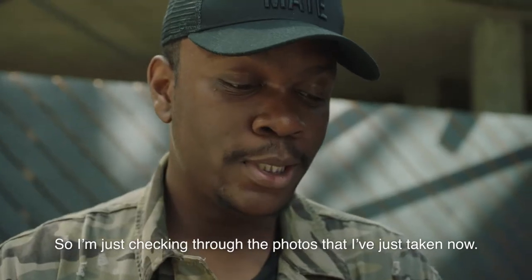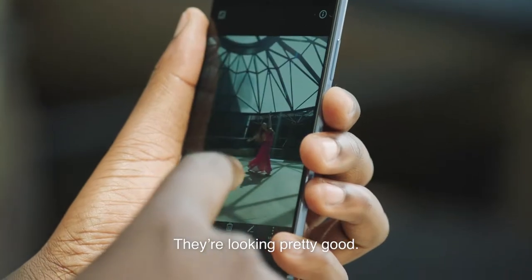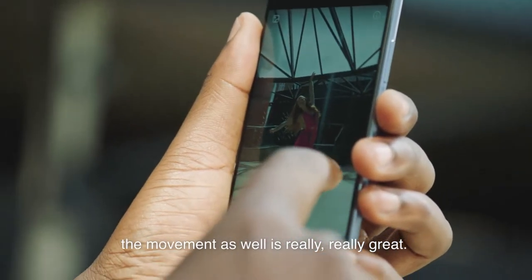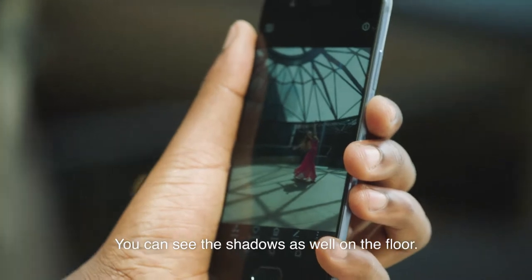So I'm just checking through the photos that I've just taken now, they're looking pretty good. This one in particular, I really like the lighting. The movement as well is really, really great. You can see the shadows on the floor too.